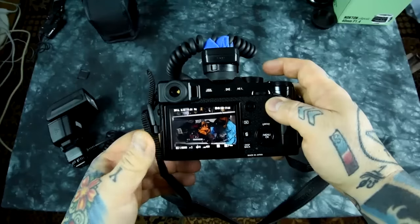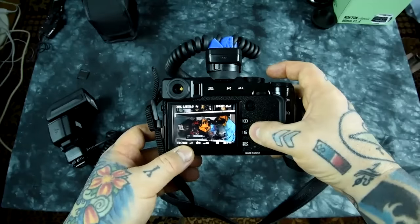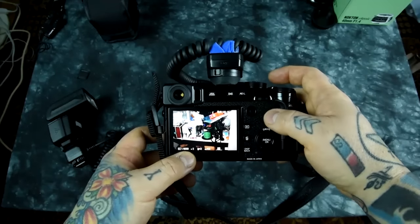Burst flash photography and high-speed sync photography — they did a three-shot burst here at 1/8000th of a second, F2, and the flash did fire, of course. Another flash shot at 1/8000th of a second.